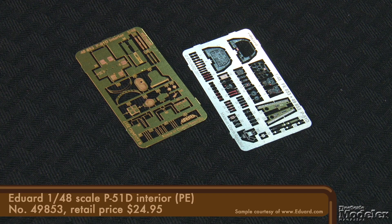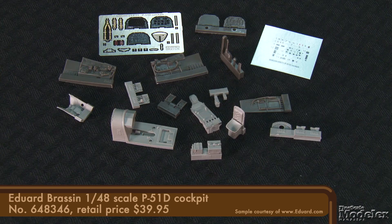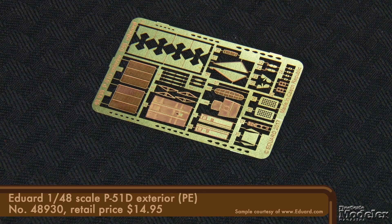If you want to bump up the cockpit a little, there's an interior pre-colored photo etch set with instrument panel, switches, throttle quadrant, and turtle deck details. Or you can take the cockpit up several steps with the Brassin replacement for the tub, seat, panel, and more. Another PE set refines exterior details, including radiator screens, tail wheel well, radiator exit, bomb fins, and oleo scissors.